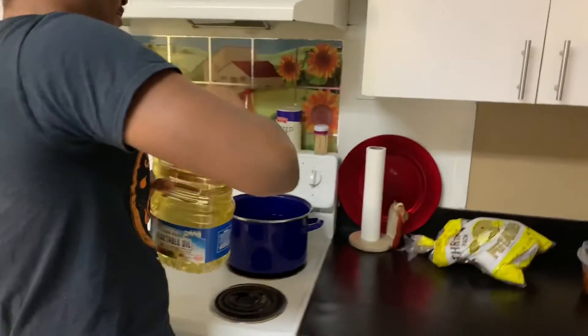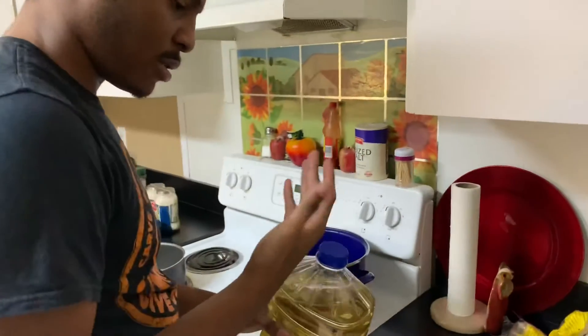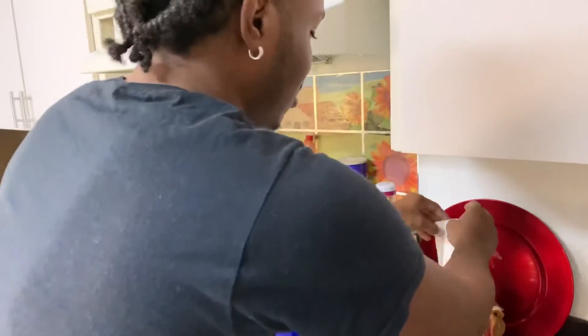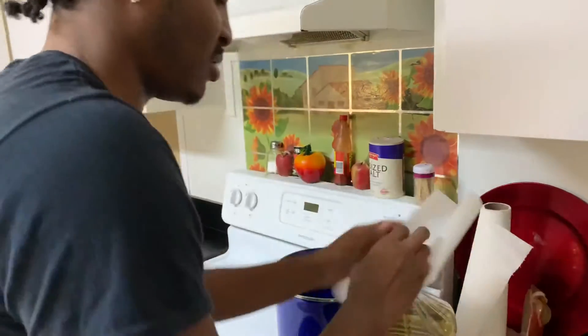Make sure you add a little bit of oil to your water. That way your noodles don't stick together and don't struggle like Drake, you know?